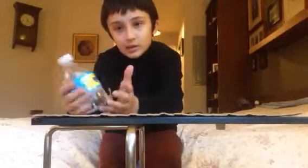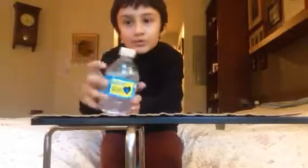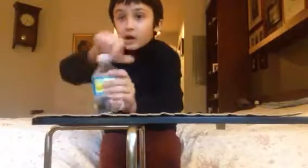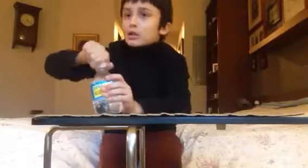I pretty much learned it. I was upstairs. This is how it ended up — I was upstairs and I pretty much left this. It says sparkling water. I left it upstairs for 24 hours. Then I open it, like this, and it like popped. So today I call this the popping water.